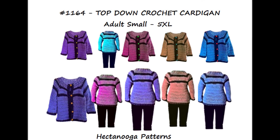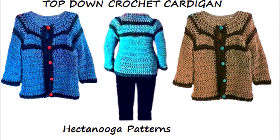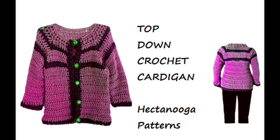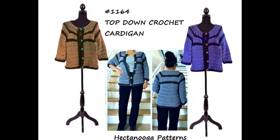Hi everyone, this is Emmy. Today I'm going to show you how to crochet a top-down sweater, and when you know the basics of how to make this sweater, you'll be able to make it any size. You can use any yarn, any size crochet hook. So let's get started.